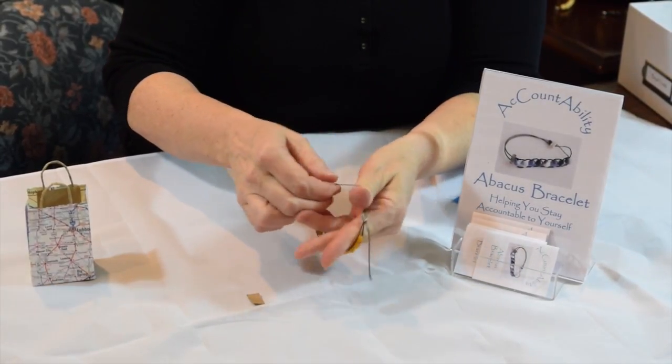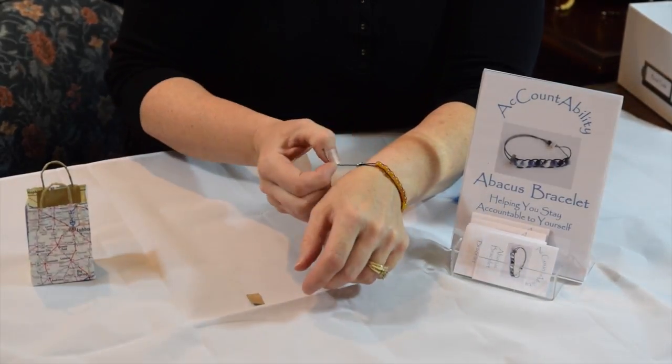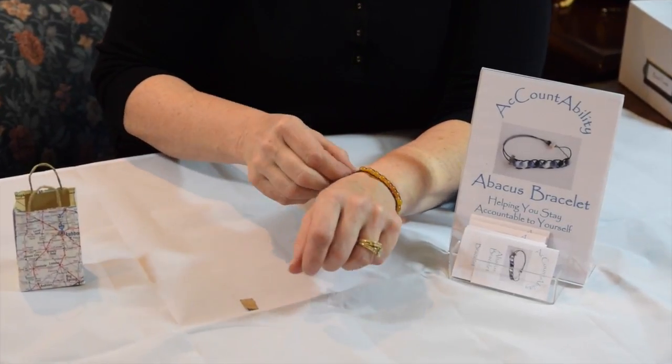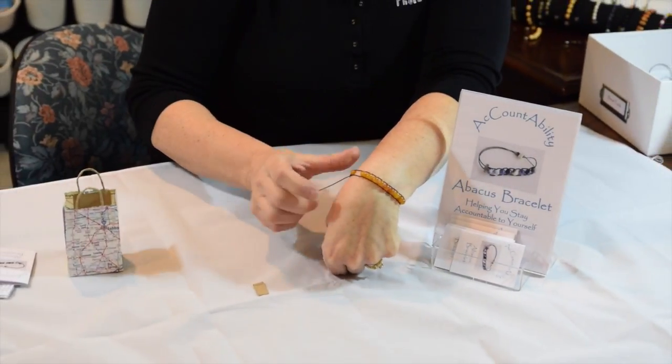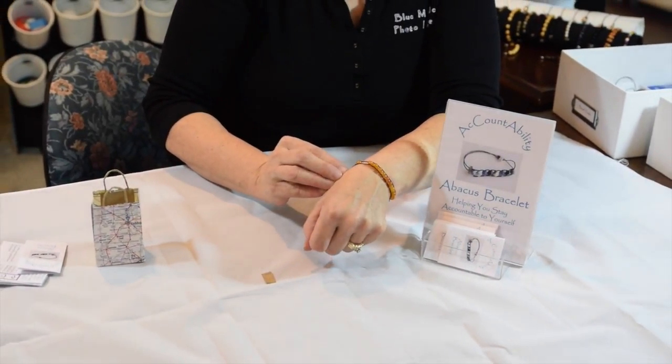Before I cut it, I want to make sure that it's the right size for my wrist — and it is. So I would then cut that off, put a little dab of super glue on it, and I'm ready to go. Notice that now I can slide the beads and the beads stay in place all day, so I can begin keeping track of my new habits.